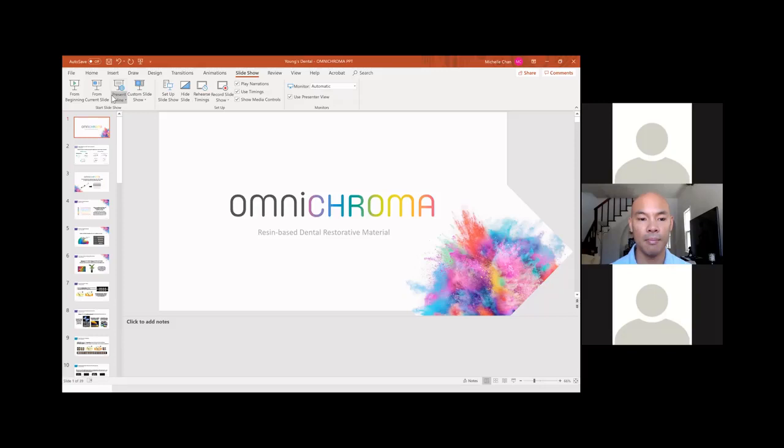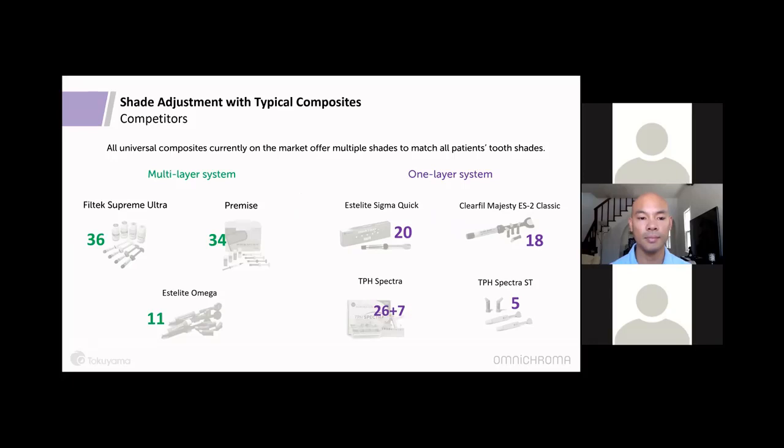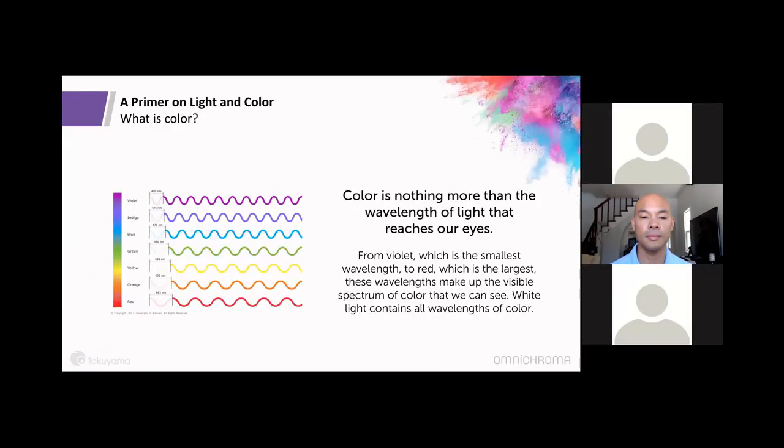Hi, I'm Michelle, associate product manager at Tokoyama handling the Omni Chroma line. Omni Chroma is a resin-based dental restorative material. Looking at the classification of resin composites by shade system, we have multi-layer systems and one-layer systems. Our own Estelite Omega and Estelite Sigma Quick still use shades — that's typical of composites. But Omni Chroma is the first universal composite that offers one shade to match any patient in almost every case.